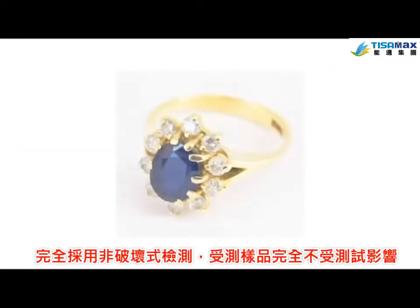Gold Expert testing is completely non-destructive. The sample is not affected or harmed in any way.